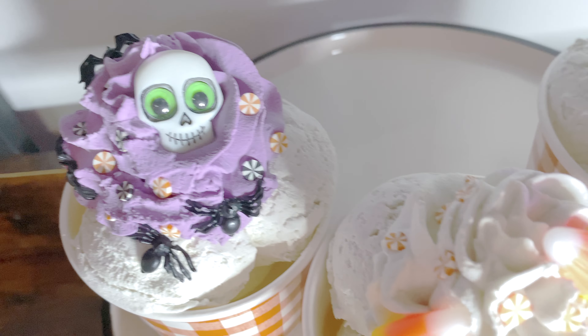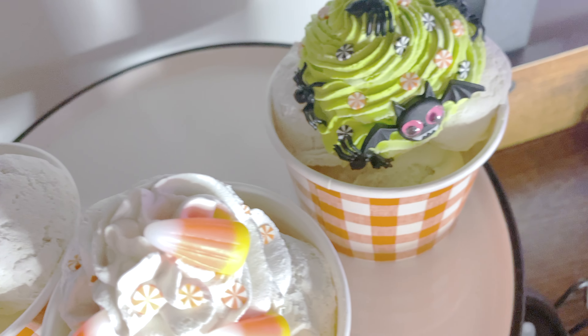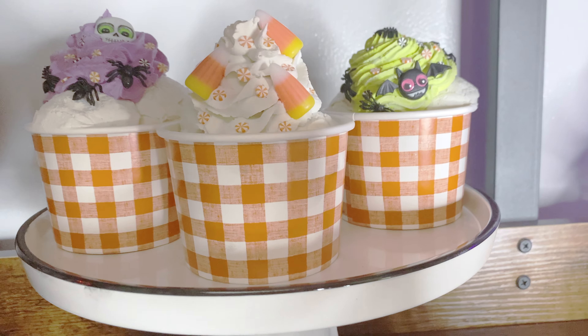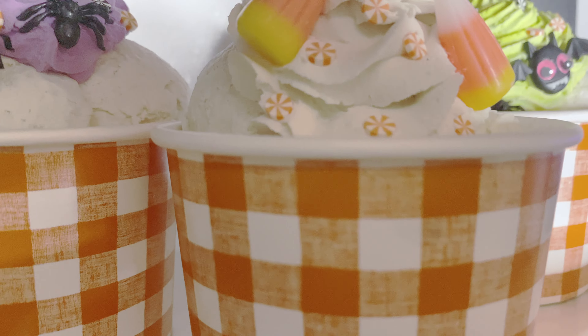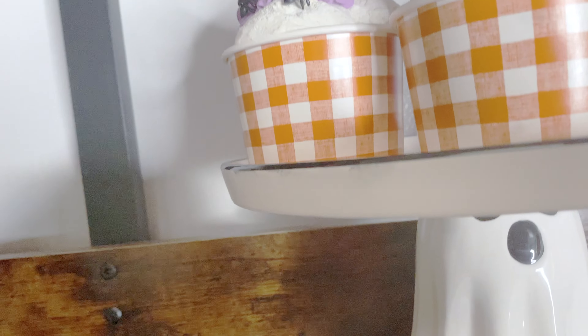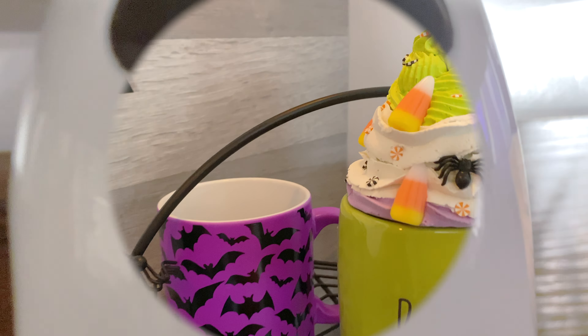Welcome back everyone, this is Kylie the Curly Crafter and I thought today it would be super spooktacular if I brought to you guys some super cool festive Halloween fake desserts including fake ice cream, a fake whipped cream topper, along with a fake cake and some fake fabric candy. So if you want to know how to make any of these items, stay tuned and watch this video.